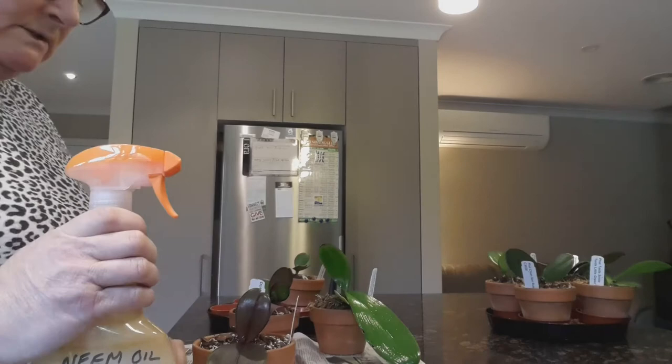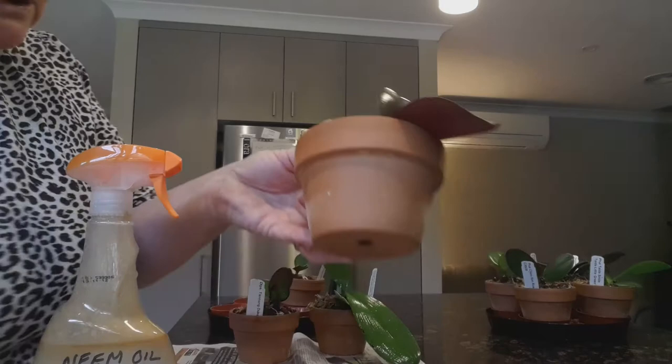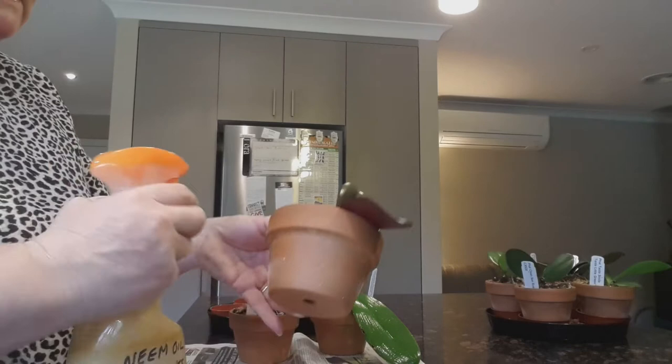Good afternoon YouTube. I mentioned in one of my other videos last week that I've got some woolly aphid on my baby fowls. You can see them there on the bottom of the pot. I've taken the magnifying glass to them and they're definitely woolly aphid, so they're obviously trying to get away.